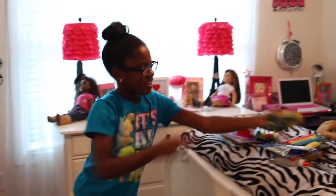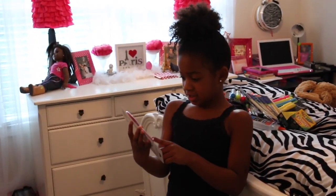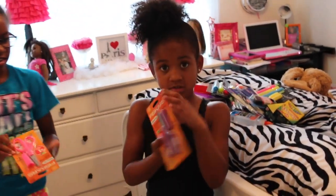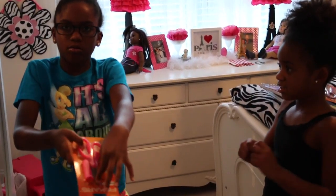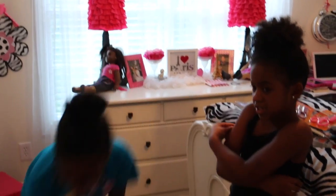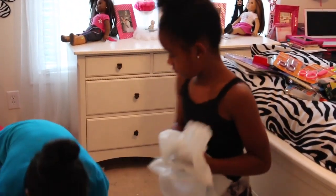We each need thick and skinny highlighters, and paint brushes for art class. We'll each get a few, and then these will be for home just in case we have to do a project. We also got extra crayons.